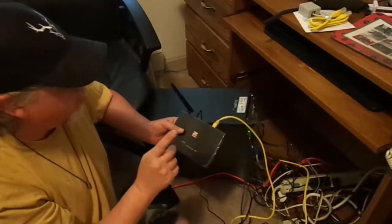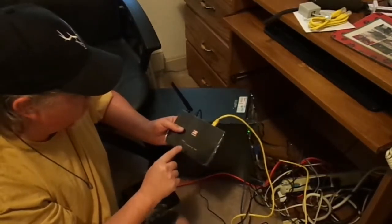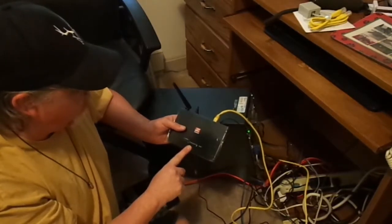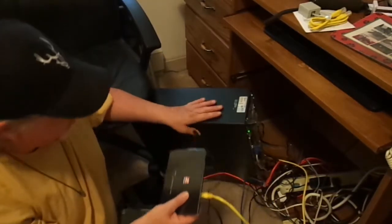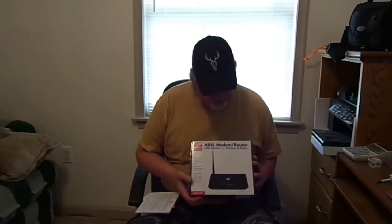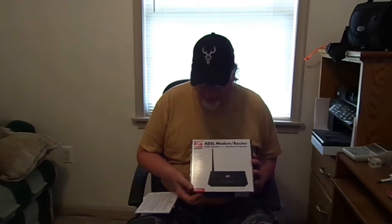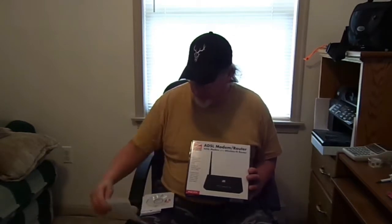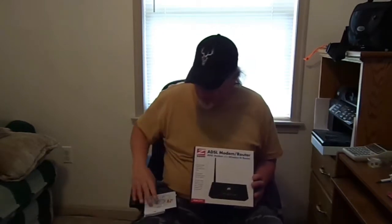So I'm going to turn the computer on and put the disc in that came with it. Here are my closing thoughts on the Zoom ADSL modem router, model number 5792. I followed the quick start guide, which basically led me to their CD, and that led me to an IP address for the router.